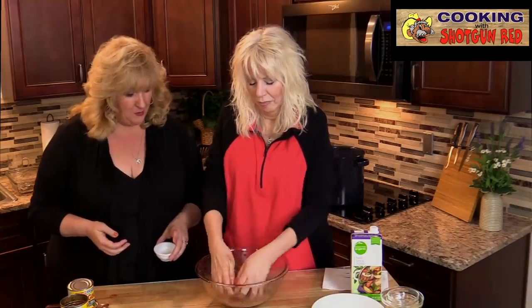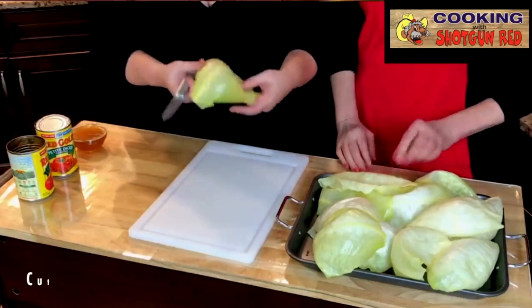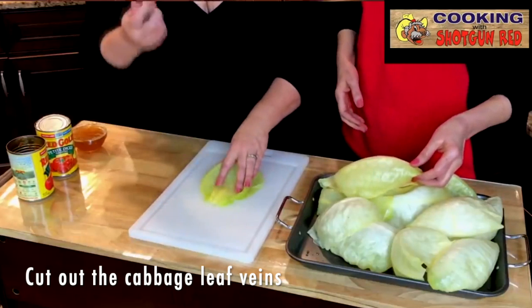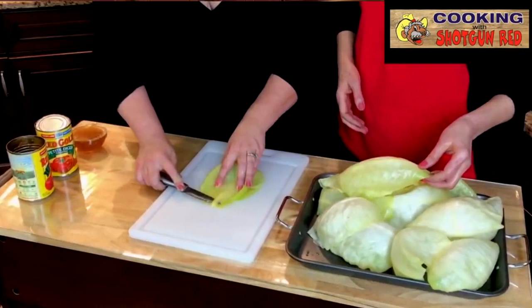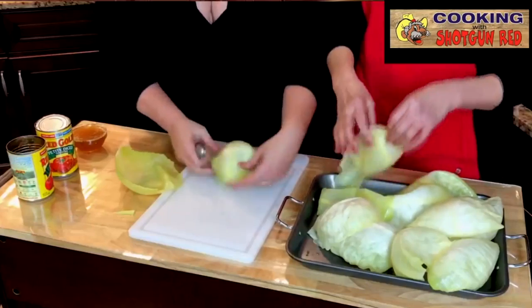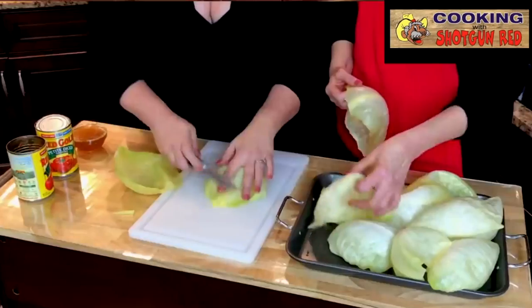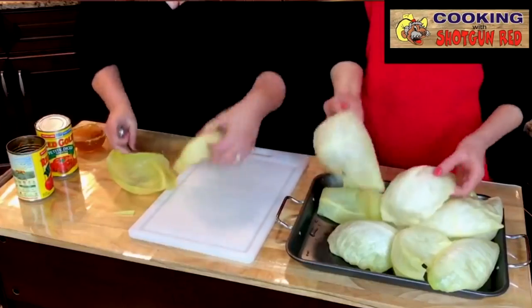Once you get all that mixed up, we're just going to set that bowl aside and get our cabbage ready to go so we can roll this inside of it. Now that this is all soft and pliable, we're just going to flatten it out. Take a sharp paring knife and you just want to cut that rib off — it makes it easier when you go to roll. We're just going to set that aside and grab another one, lay it flat once again. That little side that's sticking up — you just want to cut that off, that annoying thing that will keep everything from rolling up correctly.